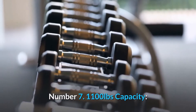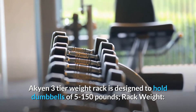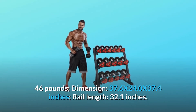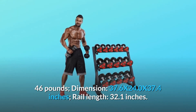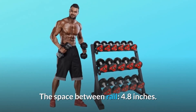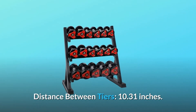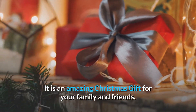Number 7: 1,100 pounds capacity. Akyen 3-Tier Weight Rack is designed to hold dumbbells of 5 to 150 pounds. Rack weight: 46 pounds. Dimensions: 37.6 x 24.0 x 37.4 inches. Rail length: 32.1 inches. Space between rail: 4.8 inches. Distance between tiers: 10.31 inches. It is an amazing Christmas gift for your family and friends.